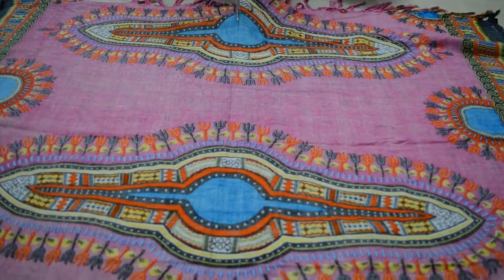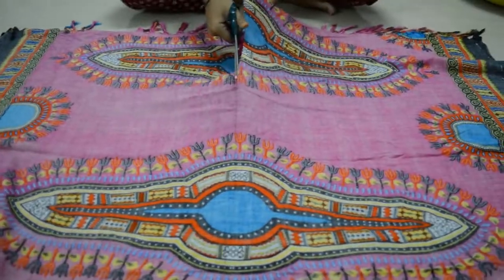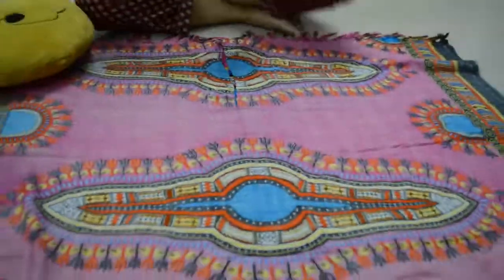Cut it from the center and be careful to cut only the top layer, as this is going to be the opening for your kimono.